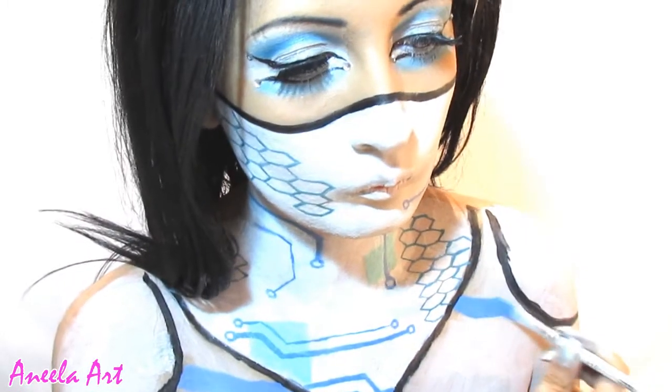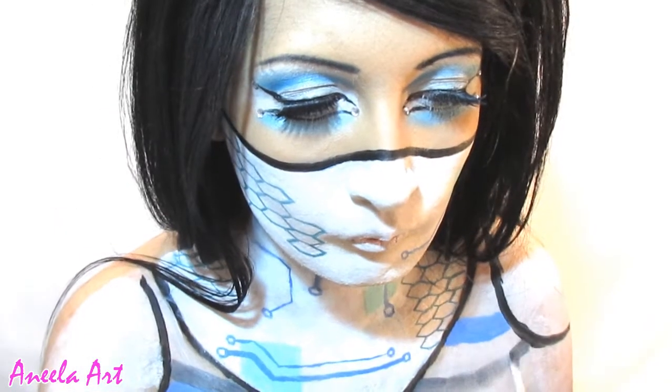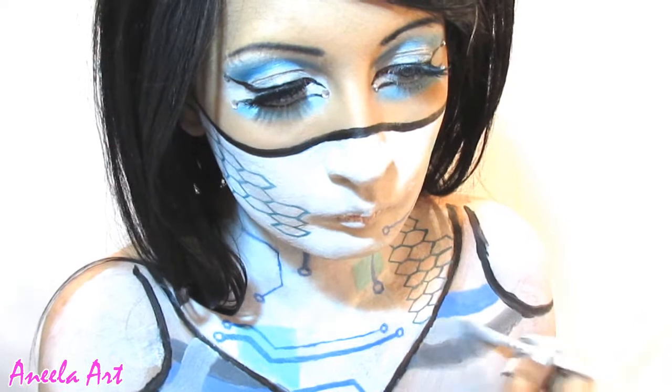At first I started to paint pipes and wires as well, for a more cyborg feel, and then I just layered them on top of each other.